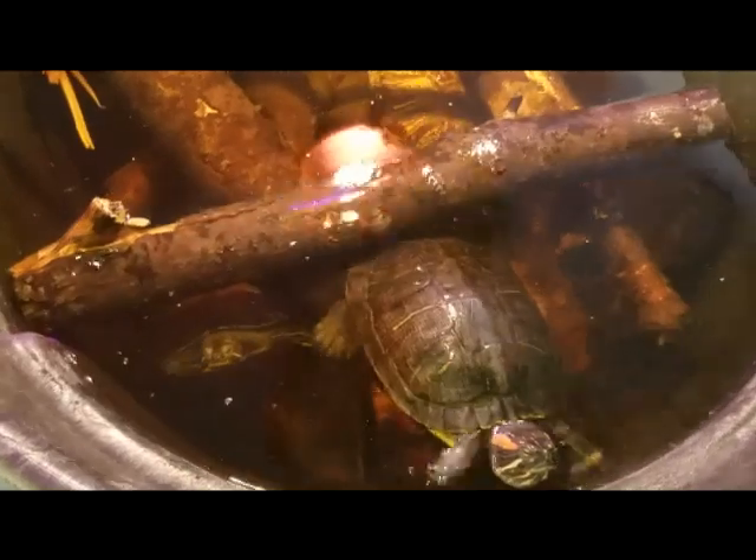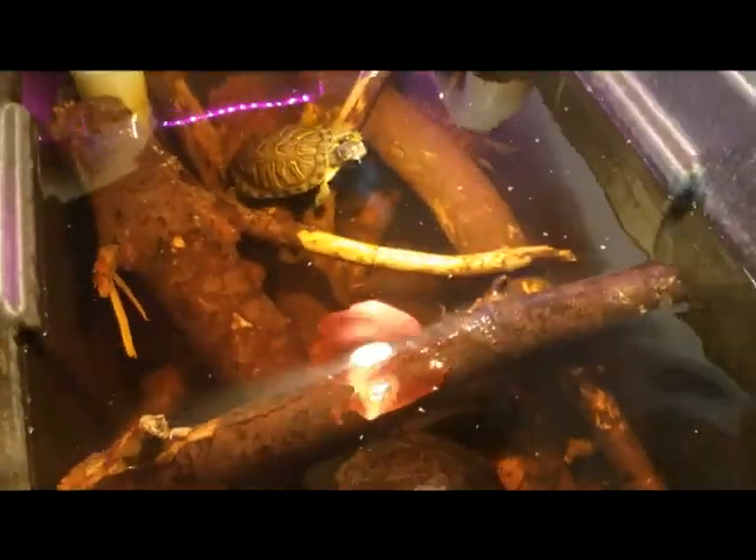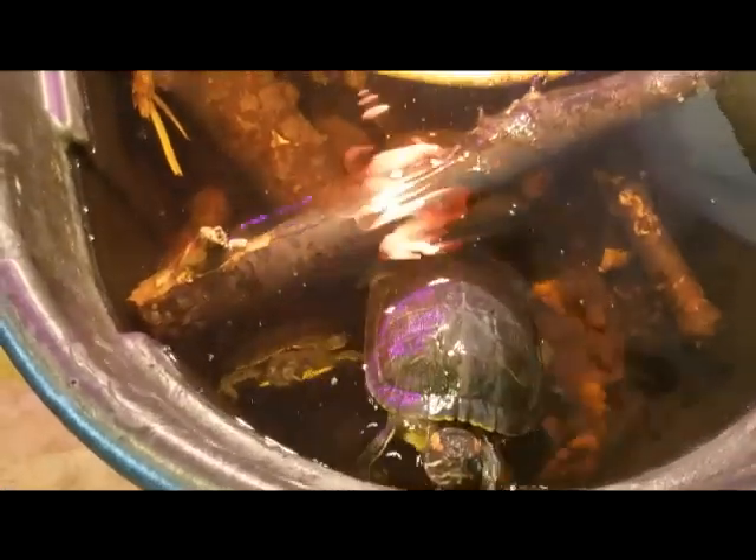And then the turtles — got a permit to have these red-eared sliders in here and they're just doing great in here too. You guys, you always move your branches, dang it.